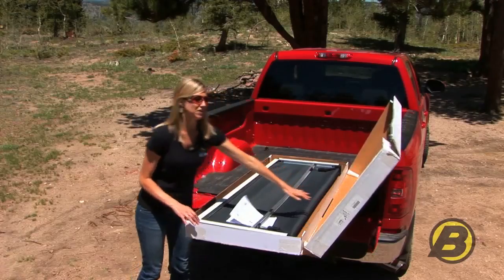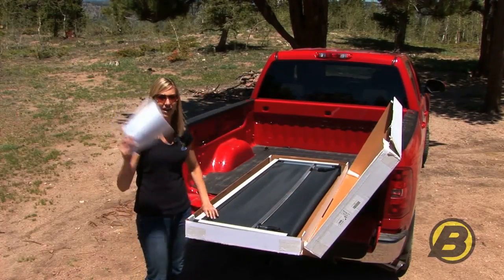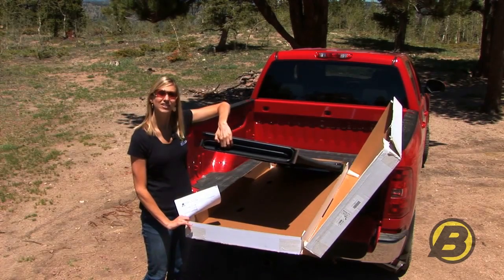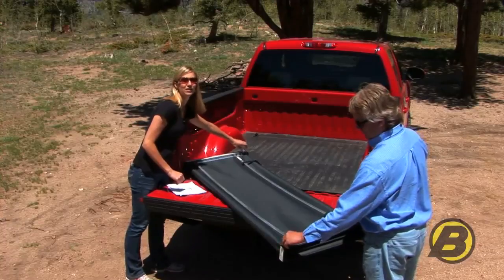The great thing about an Easy Fold tonneau is that it comes all assembled in one piece. In the box you're going to have the install guide and the tonneau cover, and that's it. First you want to remove the protective backing from the foam.